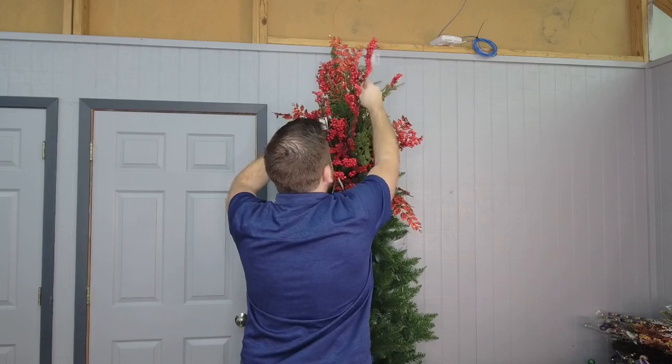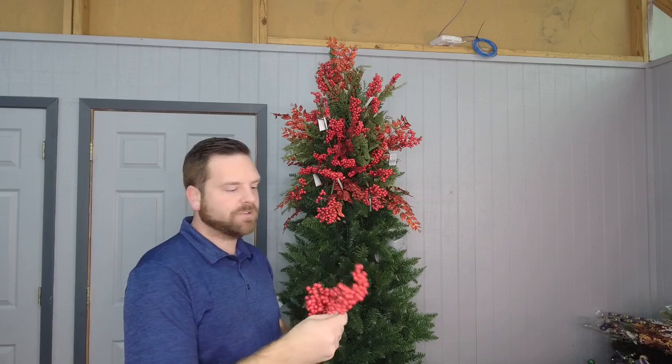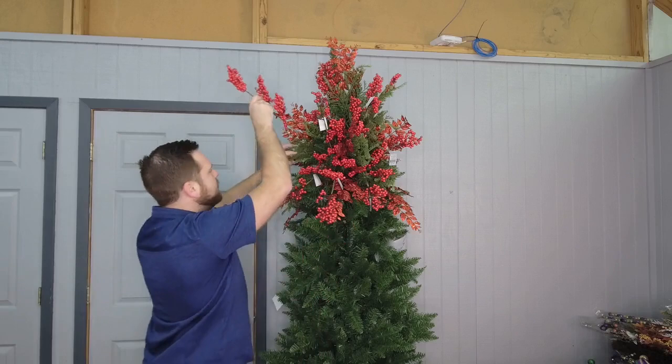We're almost done with the red berries, and then I've got a really fun component to add next. Someone's asking how many stems I recommend on top of a tree. I can't tell you exactly how many of each because it's a preference thing, but if I had to give you a baseline, I would say seven to nine stems — seven to nine of each type of stem. So if you use three different types of stems, then seven to nine of each one. That way you have enough and it gives you a good balance.